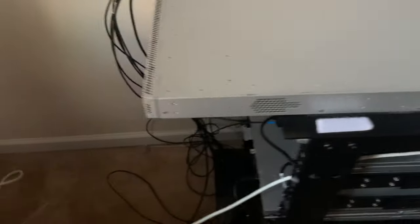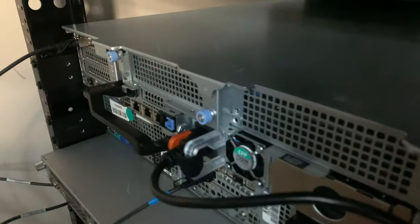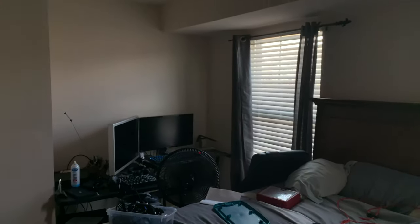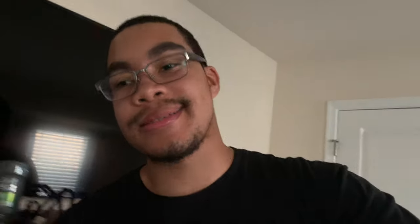It'll probably be another week or two before I actually get to start messing around with this stuff and configuring it, but I'm going ahead and getting started. As you can see we're making a good amount of progress. I've got this cinema display here temporarily — I snatched it from the main setup.